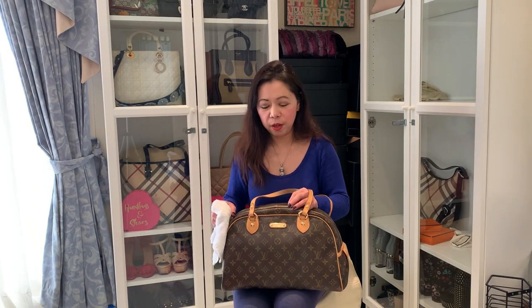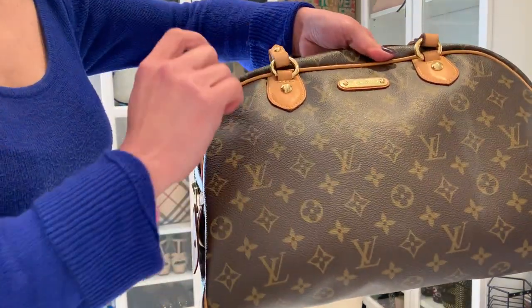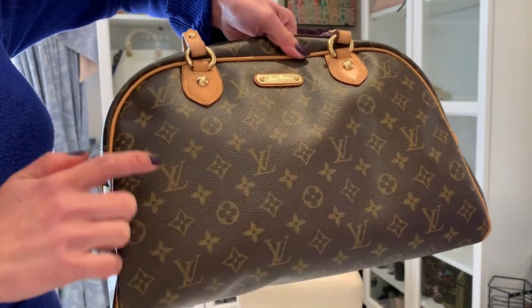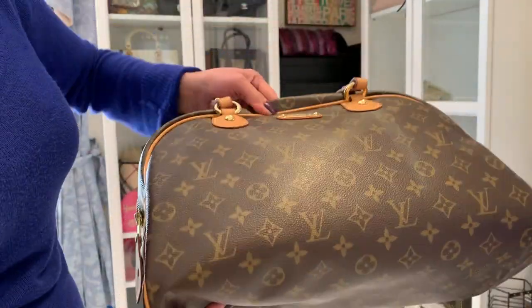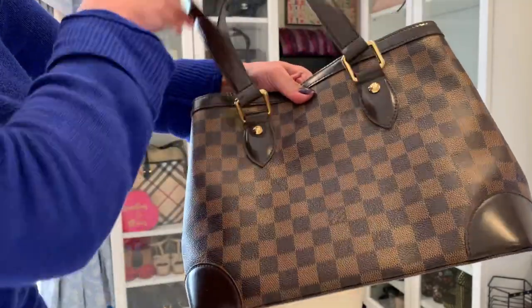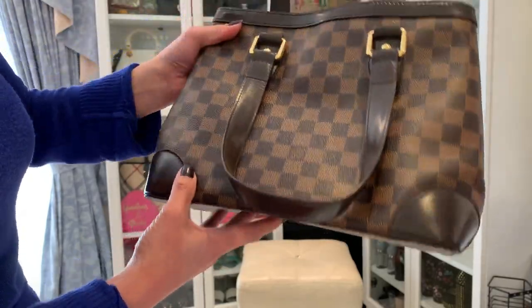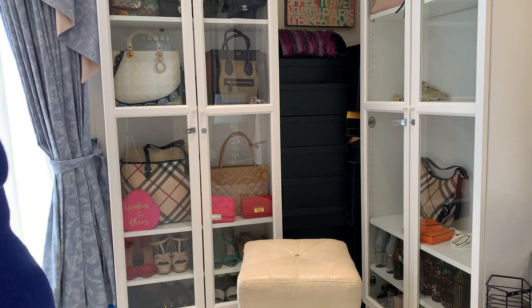All three of my Louis Vuitton bags have a little mold — it's not all over like the Givenchy or the Burberry, but I'd like to clean them too. This is the Montaigne bag, or Monty for short — it has mold going down both sides. I also have the Hampstead, which is the Damier leather. There's very little mold but I can see it. You should not ignore it because it can grow.